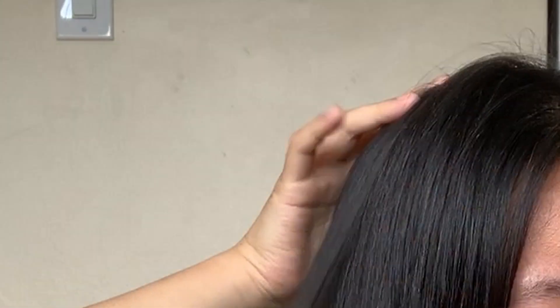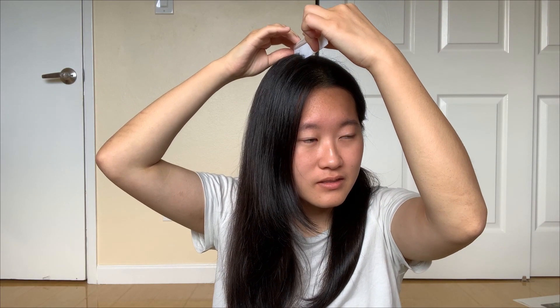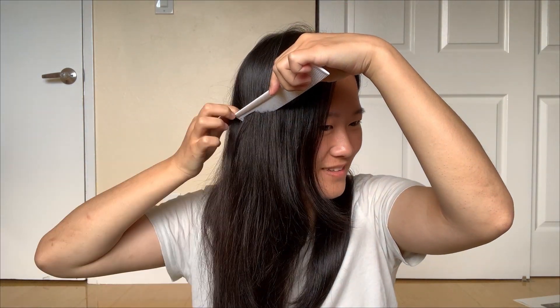Next part is sectioning. There are two parts right now — I'm gonna tie this side up first and section the other side, just to make my job a bit easier so the other side doesn't get in the way. For splitting this side, we're supposed to do it from our apex — the highest point of our head — and split all the way down to behind my ear. We got two parts now; they look split. Also, you can tell that my bangs are a mess.